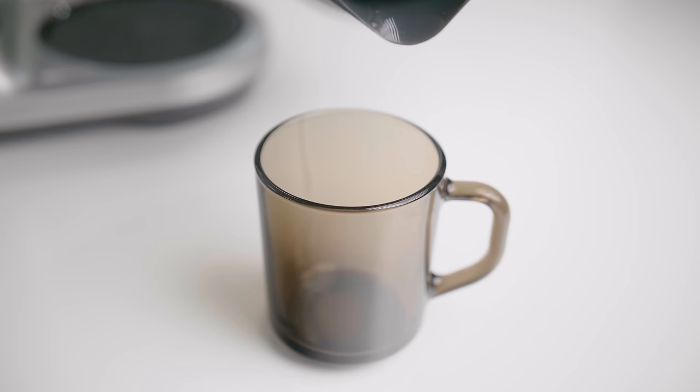This video is brought to you by... Today we're gonna review this. It's the Precision Brewer from Sage, or Breville, depending where you are in the world. For me, it's Sage. And I'm gonna tell you why this has been my go-to brewer for the last two years at home.